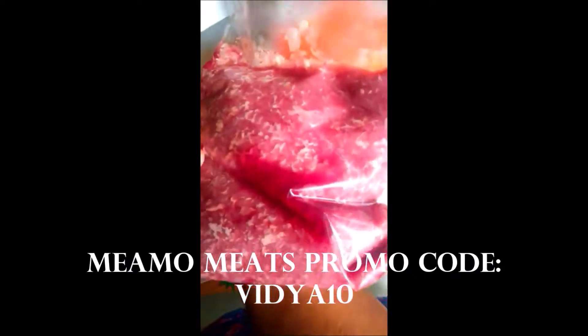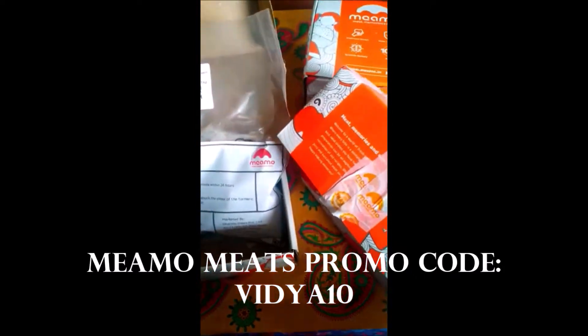The taste is excellent when you prepare Meamo Meats immediately. You can also preserve it in the fridge for a day's time, so it's very fresh. I'm going to start preparing a masala paste. I've added all the whole spices to a mixer jar along with ginger, garlic, and onion.